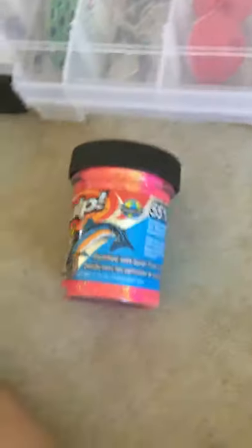And then over here we got some containers — it's trout bait. We got some power eggs. We got some more trout bait — it looks like trout nuggets. Power Bait. This is Gulp.